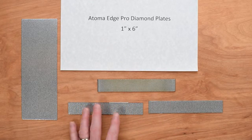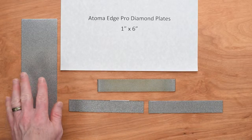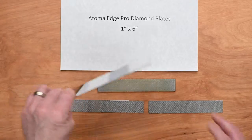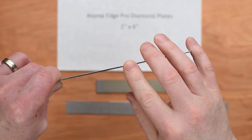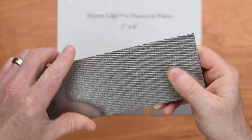Here's how they're constructed: Chef Knives2Go takes the Atoma full-size replacement plates that are built on a one millimeter backing. These have a one millimeter metal backing with the diamond substrate attached and fused to the top.